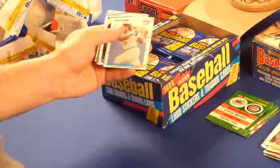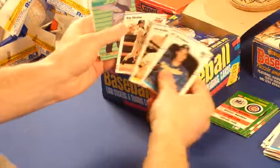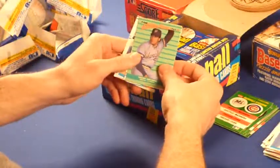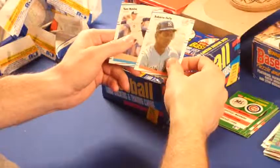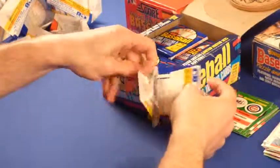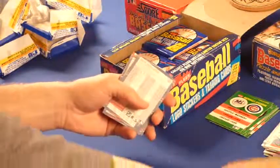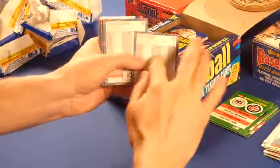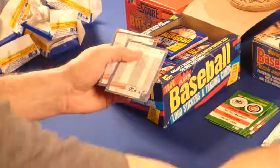Cecil Fielder. Teddy Higuera — so some of the boxes I watched online, that's all anybody was getting for the all-star cards was George Bell and Teddy Higuera, which is funny. Pat Kelly — he was kind of well-known back then too. I guess I'll set him in my keep pile. Tom Henke. This one's okay, it doesn't have the line across the back, though it's kind of bent in the middle. I don't see that serrated line.